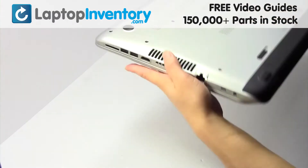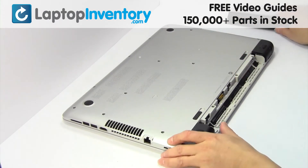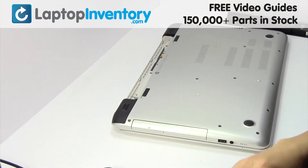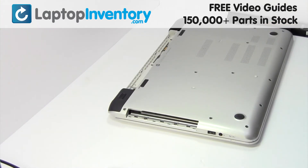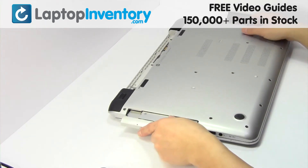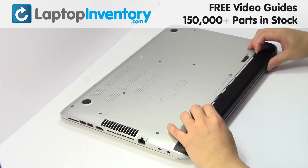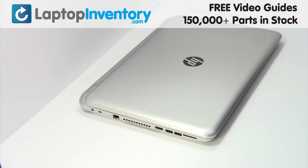Turn the laptop over. Remove the laptop battery. Remove the screw. Remove the optical drive. We will now install your new optical drive. Place the screws back in. That's all — you just installed your new optical drive.